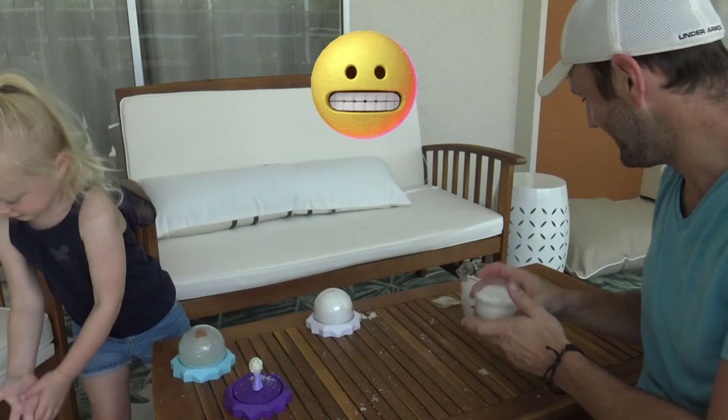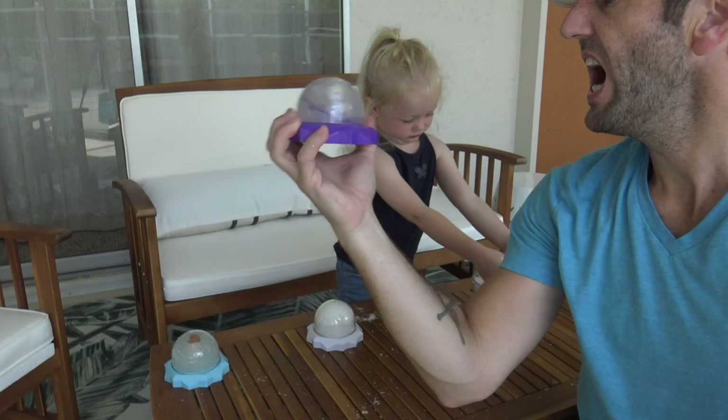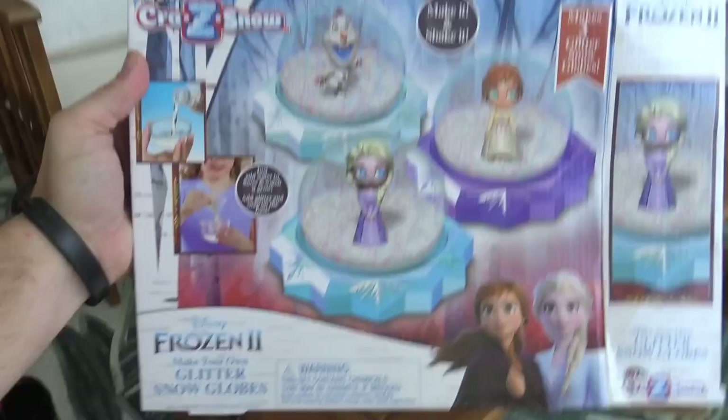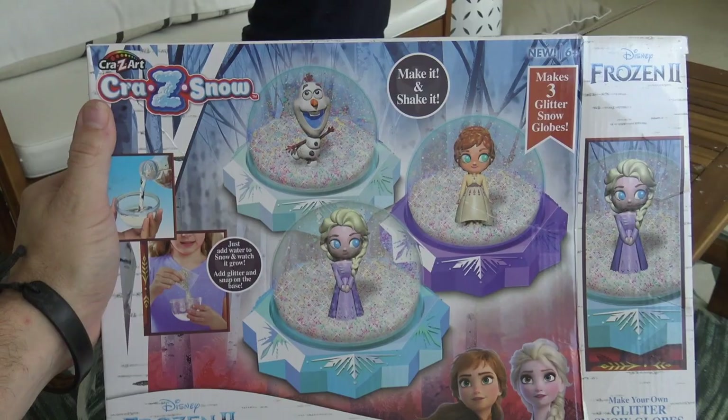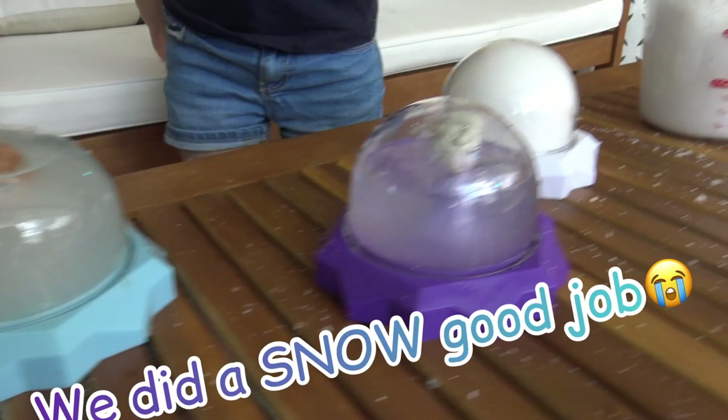Oh! Oh! Look at that! I made it so we can keep her head above water. Alright! So we're making some crazy snow globes, and I think we did a not-so-great job. You can't even see Olaf. We made a lot of snow, and Anna and Elsa are just in cloudy water.